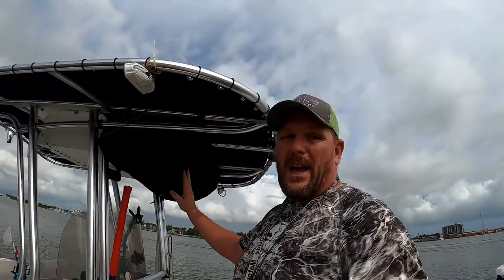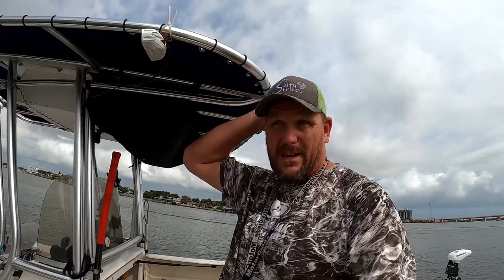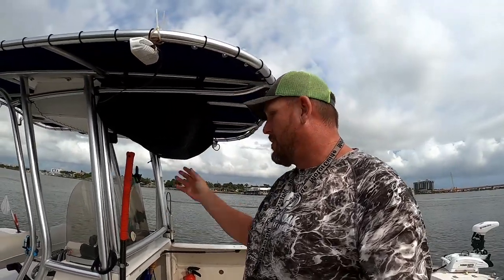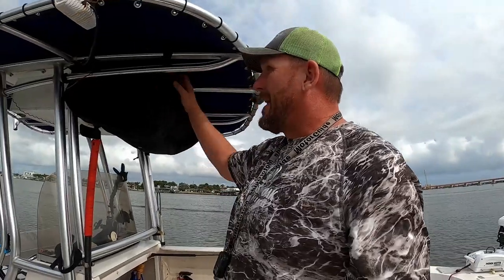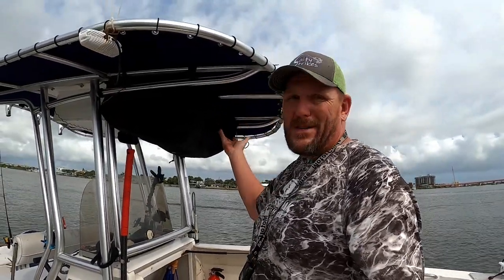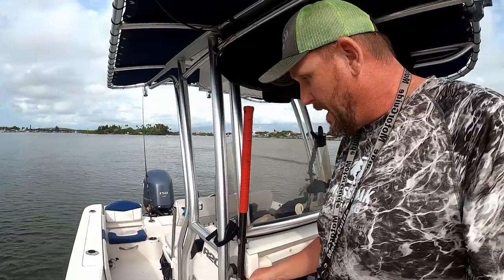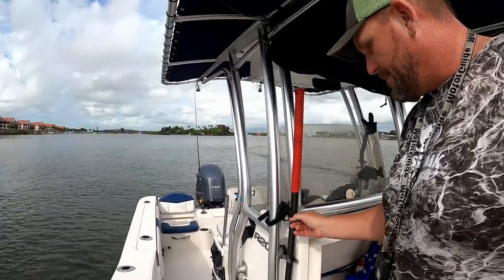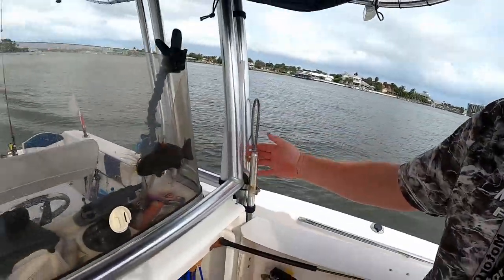Up top I've got a teabag with four Type 1 life vests, because if you're chartering you need a Type 1 for every person on board. If I have four guests, I throw an extra one down in the head for myself. The teabag keeps things up out of the way and it's cheap — around 60 bucks. I also put these little clips here on the T-top for my net and my gaff. I'll link all these things you can purchase on Amazon down below.